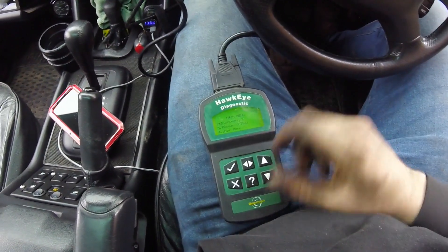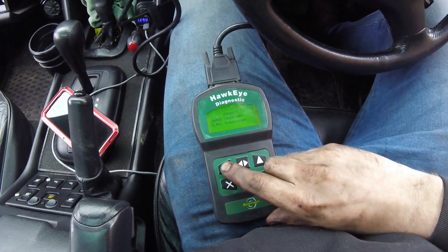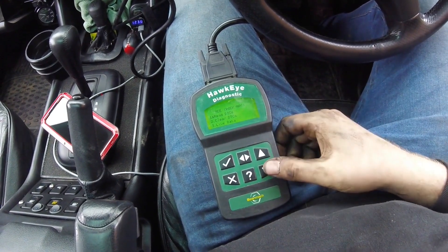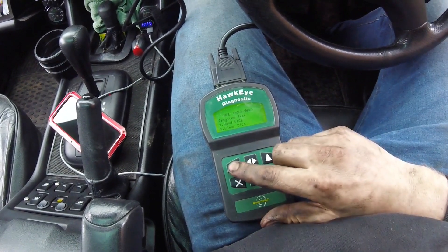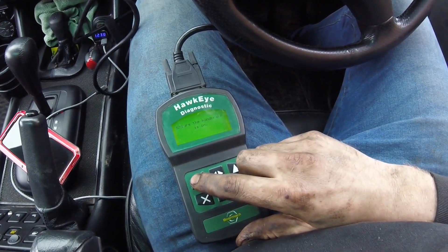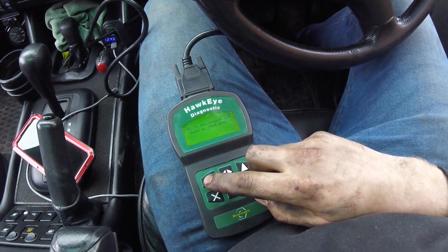Right, now it's all back together, we need to do a test on the ACE system. So, Discovery 2, chassis, ACE — yep, pushing it on. System test. Mission on, yep we're on. Hold 1500 RPM — yep, we'll do that. Start engine and hold 1500 RPM.